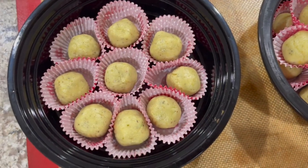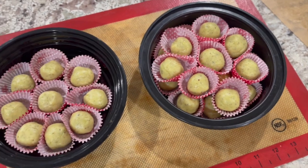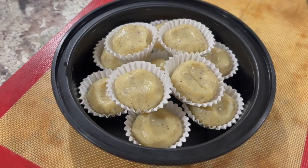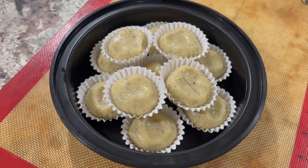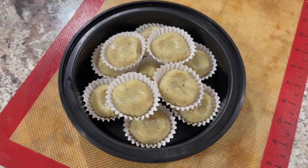It's Janmashtami celebrations tonight and I'm going to a couple of celebrations at my friends' houses. At one friend's place I'm taking pista mawa pedha and at another friend's house I'm taking badam ilaichi mawa pedha. These are instant pedhas made from milk powder and are very quick and easy to make. I made about 20 to 22 of each type to offer as prasad for Kanha.